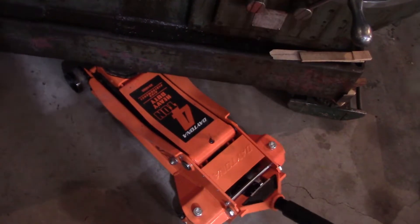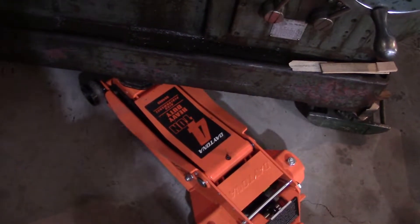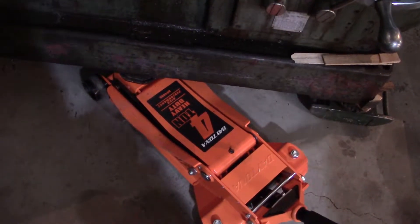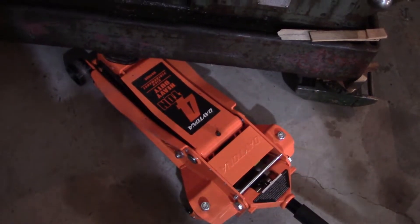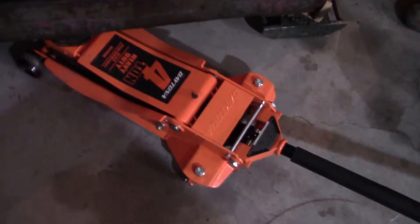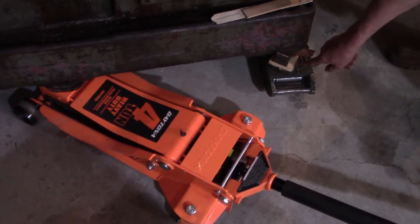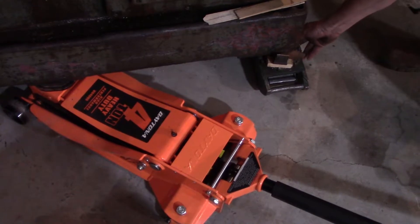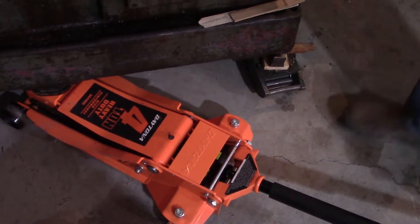We're going to jack up one side so we can turn the Hilman rollers real easy. You can do it manually, but it's a bit of a workout. These are rented ones and they don't spin so easy like they used to. Because this piece here is supposed to swivel, but it wears you out. When they're worn out, they also don't turn very nicely.